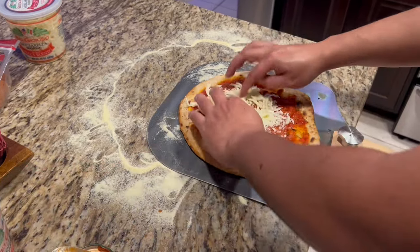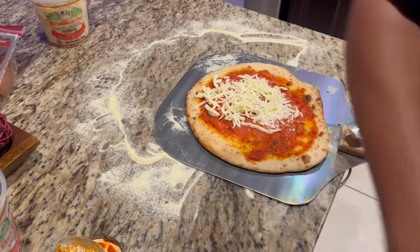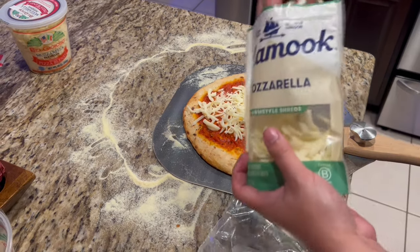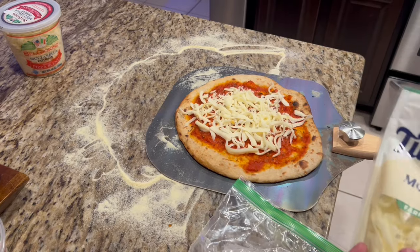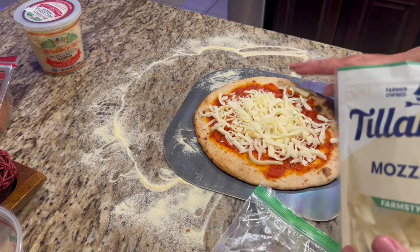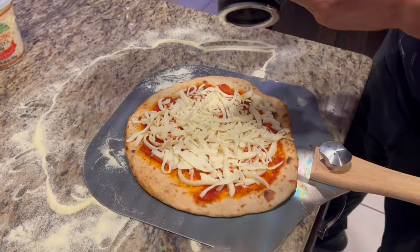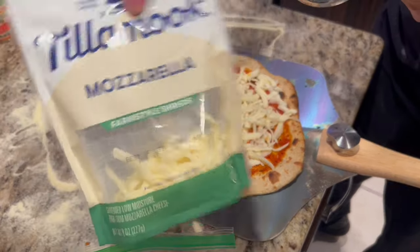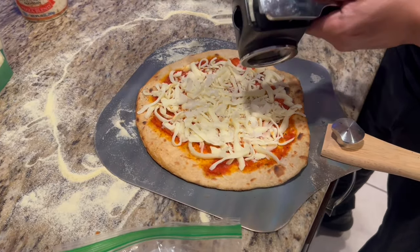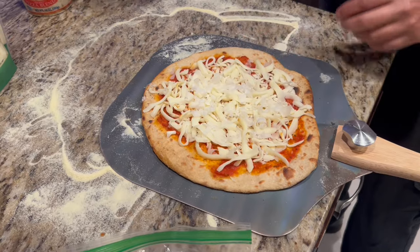I'm going to open up this cheese — actually, I'll keep that one closed and use this mozzarella since I already have it open. I'm not about to open a new blend, even though I do like that blend better. So I put the mozzarella on there. I also mixed in some parmesan — if you guys can get this, great, but it's optional. I put a little bit of parmesan on, then add the pepperoni.